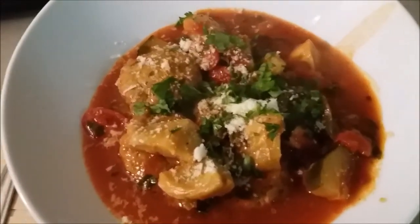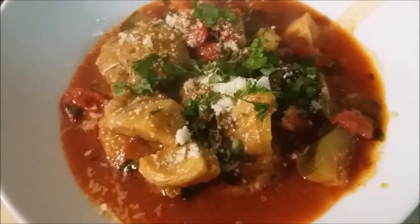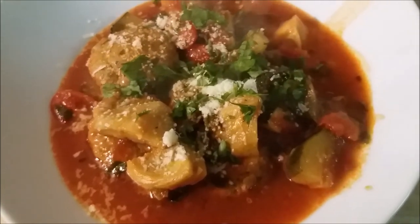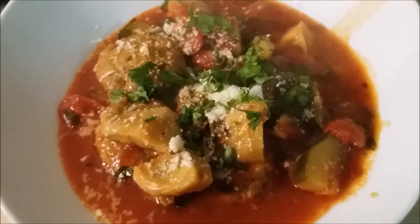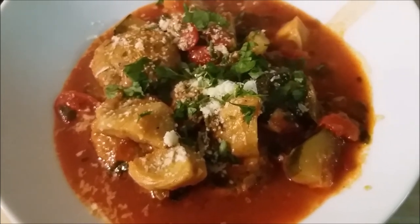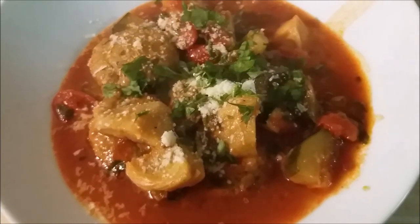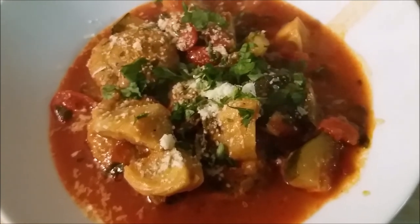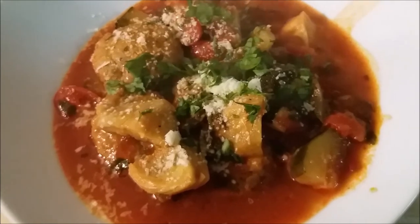Thank you so very much for watching the Euro Cooking Canuck and Memories of Malta. This is a fantastic dish — the aromas and flavors are incredible. Please subscribe if you haven't, share and comment — I love all your comments. My Facebook page will be below. We'll see you next time on Memories of Malta here at the Euro Cooking Canuck. Ciao, ciao!